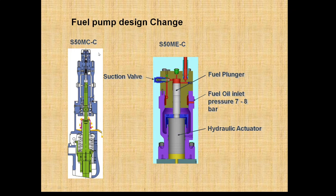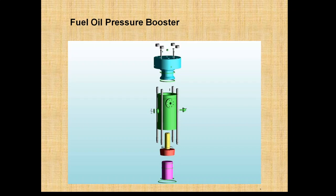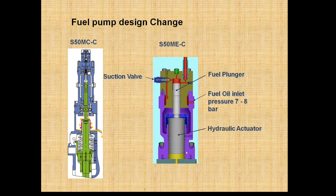But the whole fuel pump arrangement has been removed in the electronic MAN B&W series. Here the pressure is built up with the help of the FIVA valve arrangement. A hydraulic actuator is provided which is pushed up and down — this is the fuel plunger and this is the hydraulic actuator which is pushing the fuel plunger.